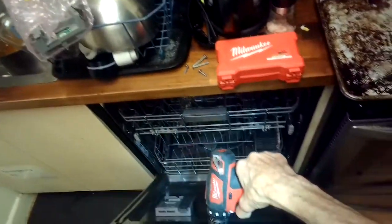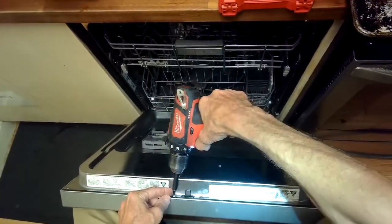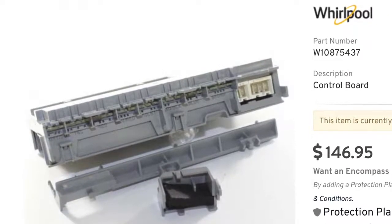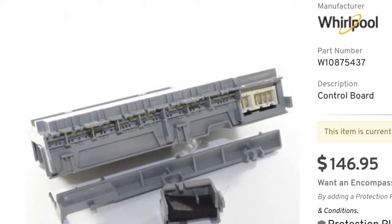I'll set up a link here so you can see the part number for the new controller. Here's the controller with the part number, made by Whirlpool. I think we bought ours for about $136, but you can shop around and see who's got it for the cheapest.